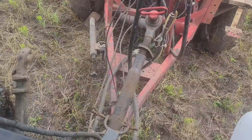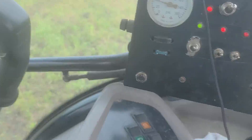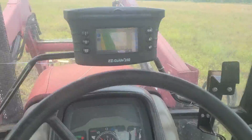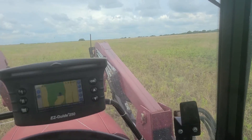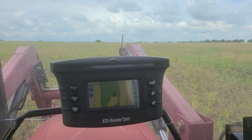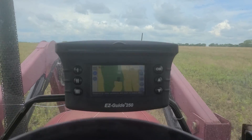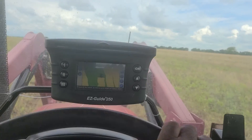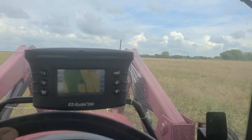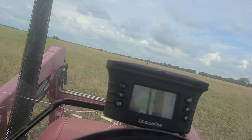This is kind of what it looks like in there. You can't see my screen on my GPS very well, which tracks what I'm doing, but that's kind of how it works and how I keep up and don't over-spray and that kind of thing.